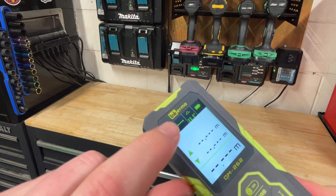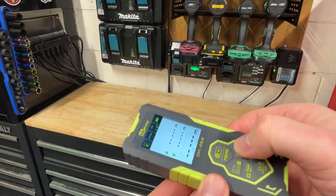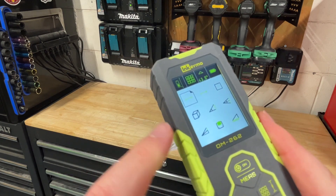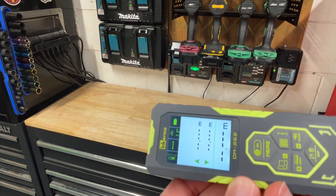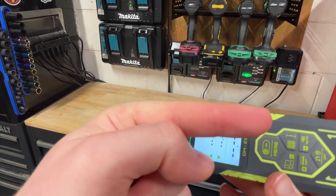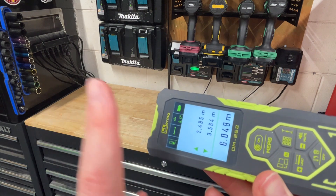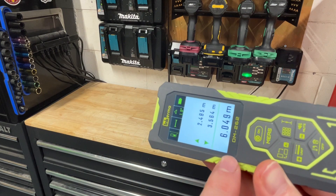We've also got what type of measurement we're going to take — it's going to be a front to back measurement right now. So if we go right here with this button, that's going to tell me some options of measurements I can do. I want to just do a basic front to back or give me a whole room dimension here. I've got a laser on the back of my garage and a laser on the front of my garage. So just clicking this button will now tell me I've got 2.485 meters that direction, and 3.564 meters that direction, for a total of six meters front to back.